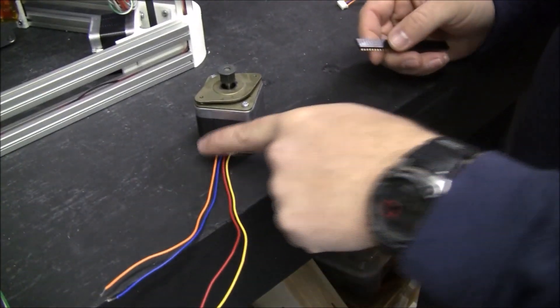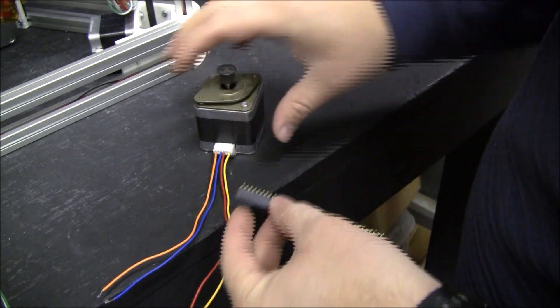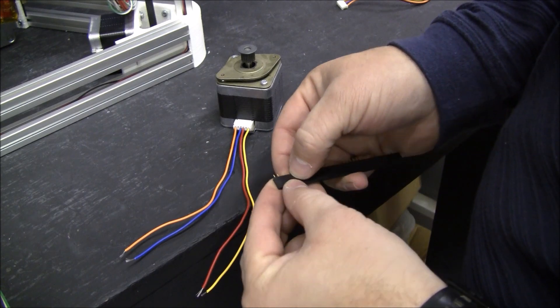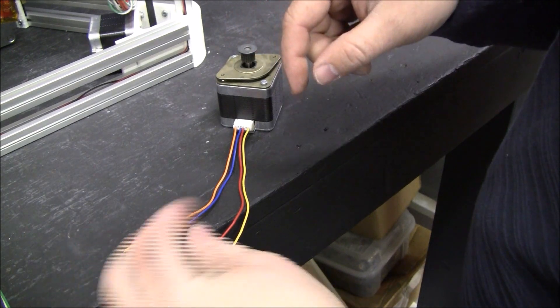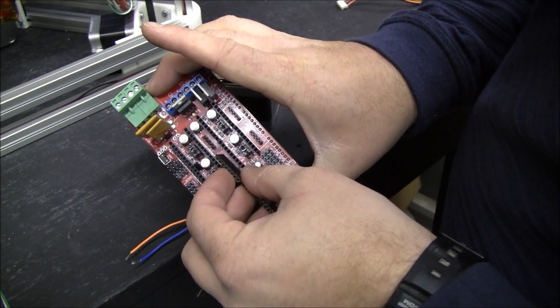So I'm going to just maintain the exact same order and extend the wires and then use some of these header pins. I'll cut off four and solder it. And if the motor turns the wrong way, you just flip the connector as it plugs into the RAMPS board.